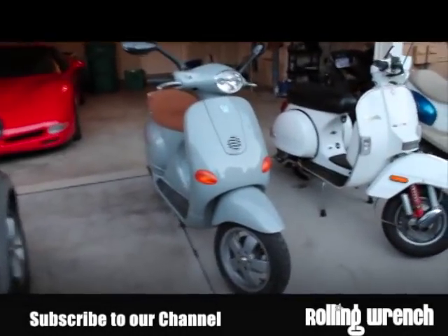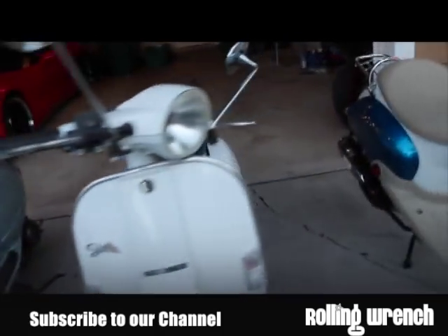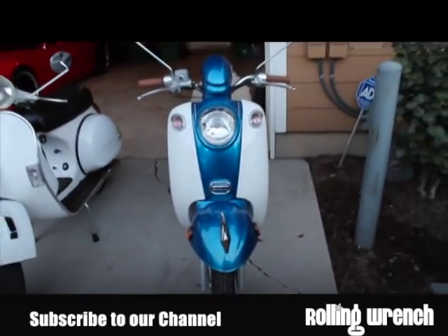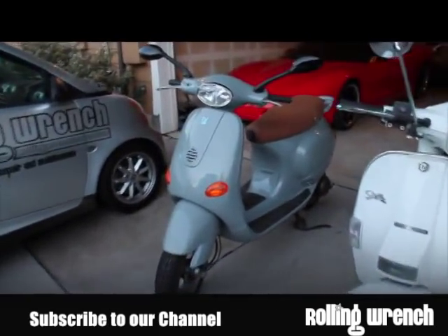I wanted to show you guys the difference between a Vespa, a Genuine, and a Tao Tao. So here we've got a Chinese scooter, a scooter made in India, and a scooter made in Italy.